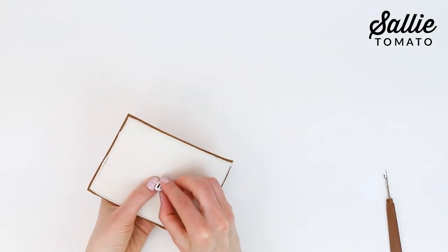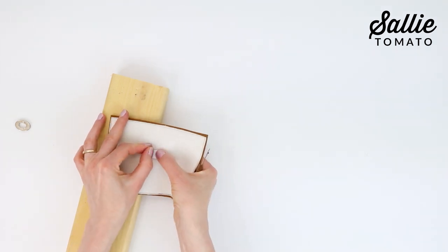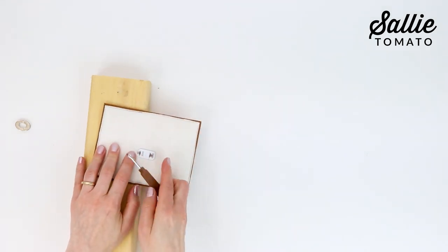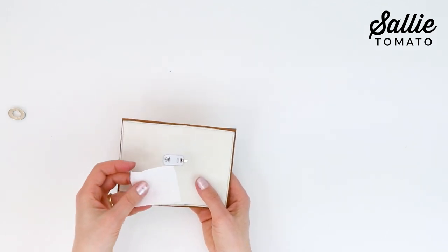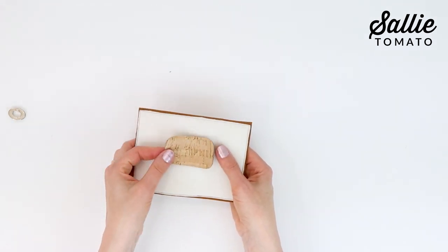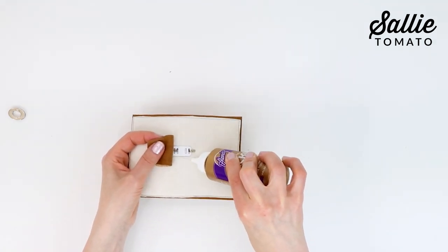Push down on the washer and flatten out the prongs, pushing them away from the center to reduce the metal bulk, making them as tight as possible to the foam or interfacing. As a final step, carefully fuse a piece of interfacing over the prongs and washer to protect your lining fabric from the sharp metal edges. Or you could glue a piece of the project fabric over the prongs if there will be no lining in your purse or bag.